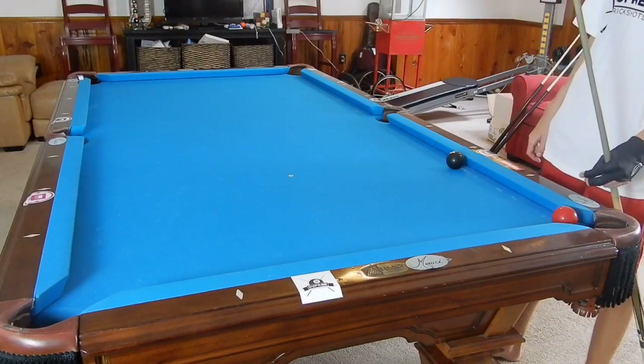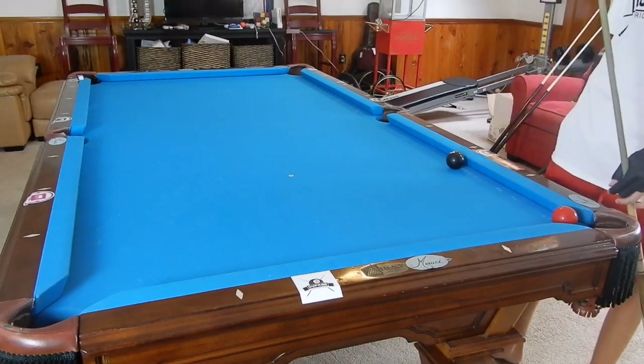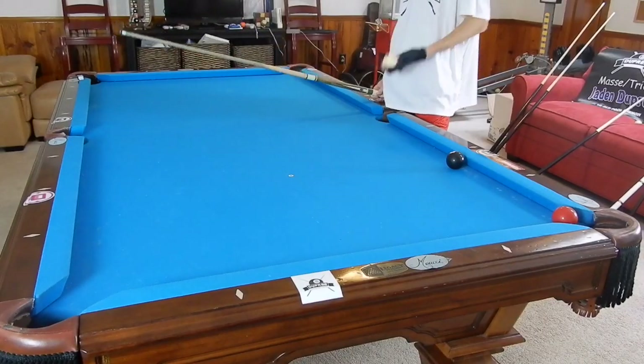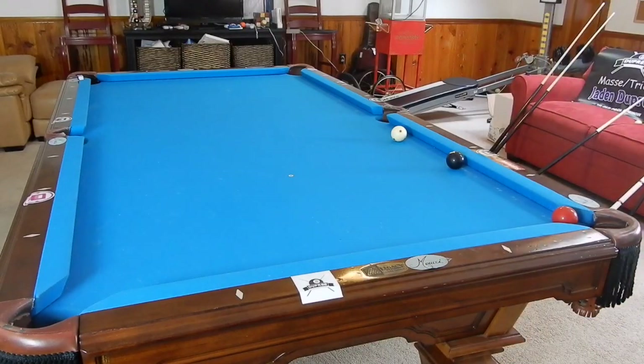If we're blocked by that side pocket, we should be perfectly fine to maintain the same amount of spin and speed. You need to know how speed affects the cue ball's path on the rail though — if you haven't seen my video on that, you can go check that one out. But let's go ahead and move on.